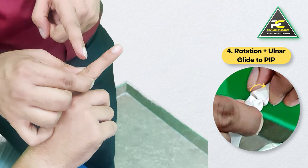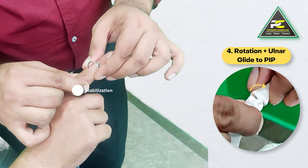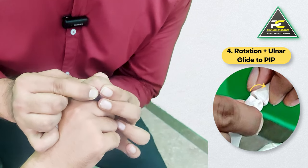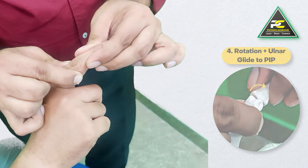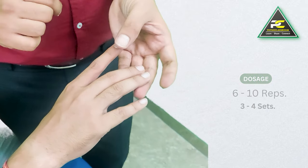Similarly, to deliver the ulnar glide, I can give the external rotation glide first, then the ulnar or medial glide, and then the patient performs flexion and extension movement of the PIP joint. The same concept can be used for treating all the IP joints of the fingers.